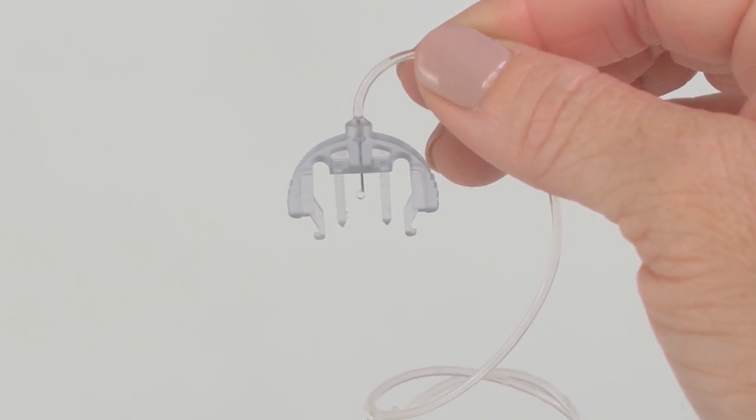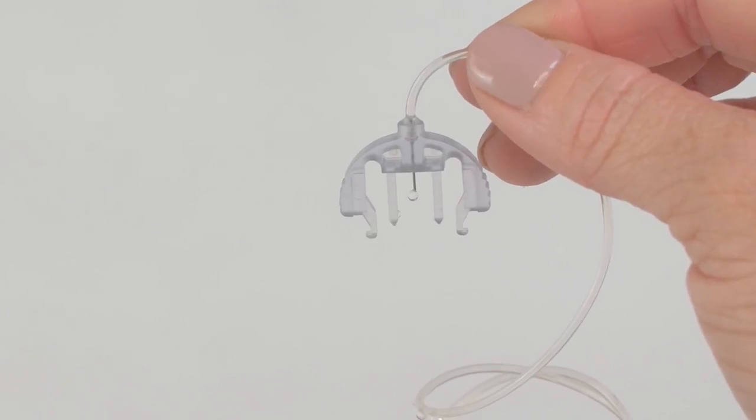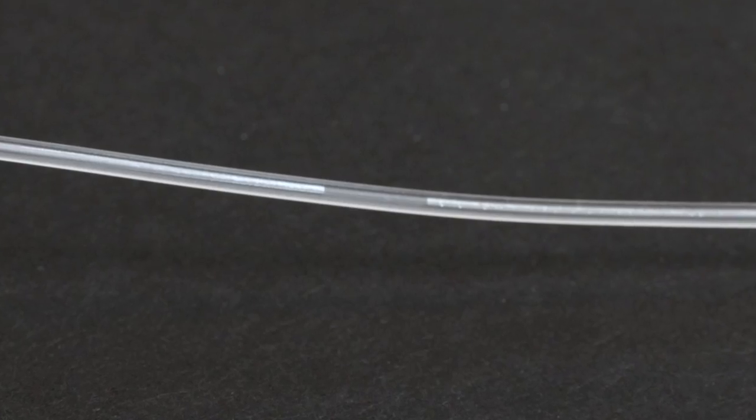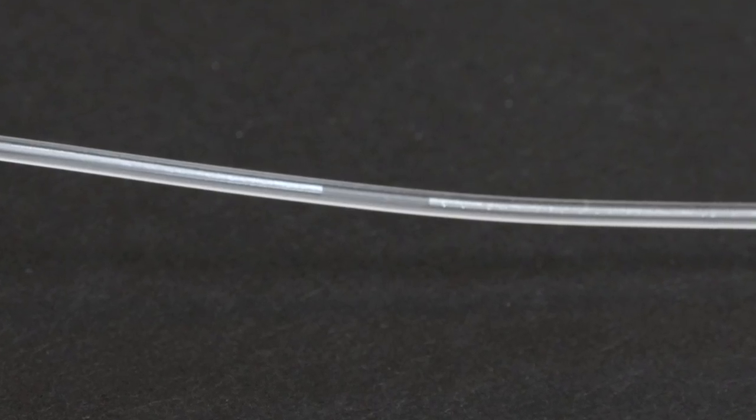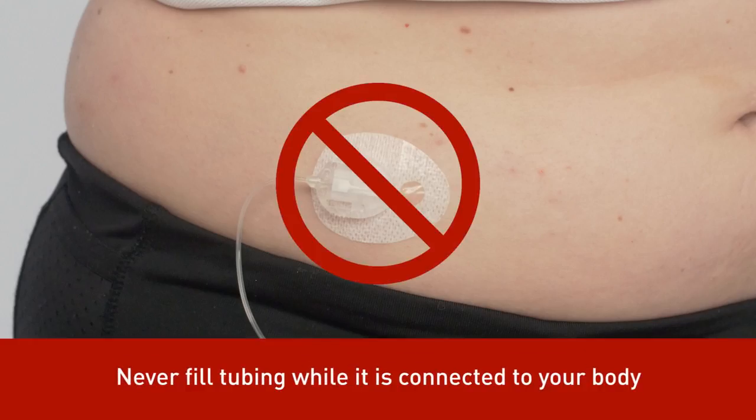When filling tubing, hold the connector needle pointing down. Fill until you see drops of insulin come out of the connector needle. Make sure there are no gaps of air in your tubing to reduce the possibility of interrupted insulin delivery. Never fill your tubing while your infusion set is connected to your body.